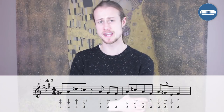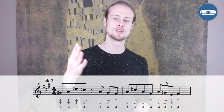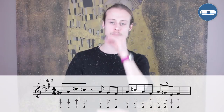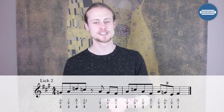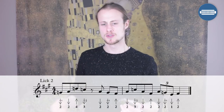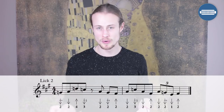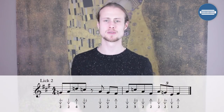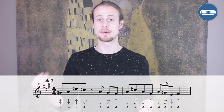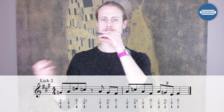We're starting on a two draw whole step bend on beat one, then releasing that up to a clean two draw on the offbeat, four blow on the next beat, three draw half step bend on the offbeat. Then just before beat four there's a quick two draw, two draw whole step bend — so you're landing on beat four with that two draw whole step bend. Let's try that together: one, two, three, four.